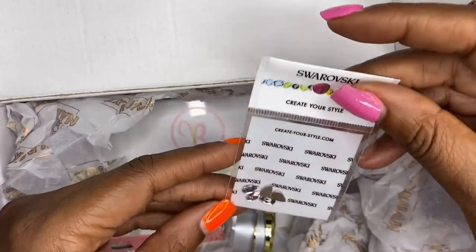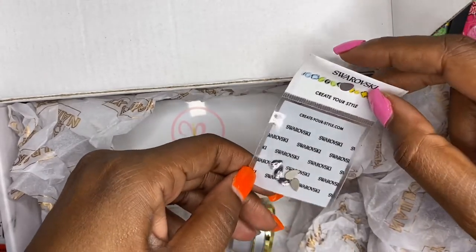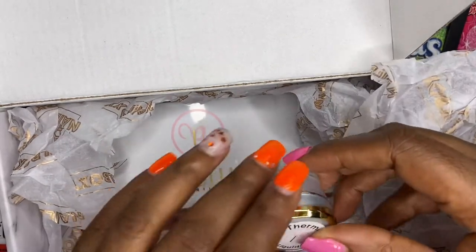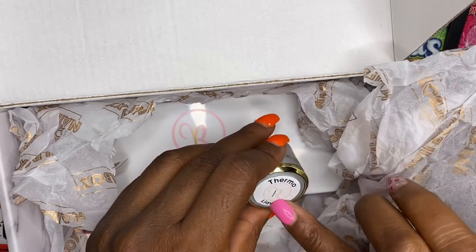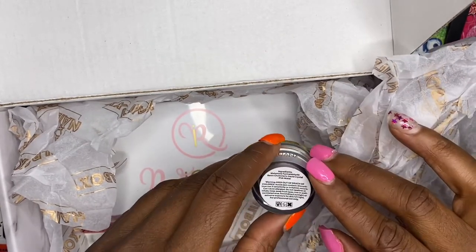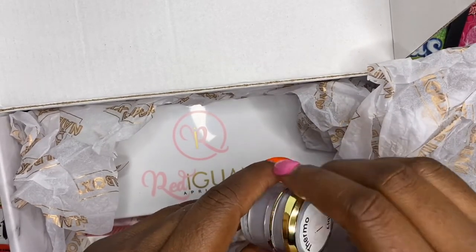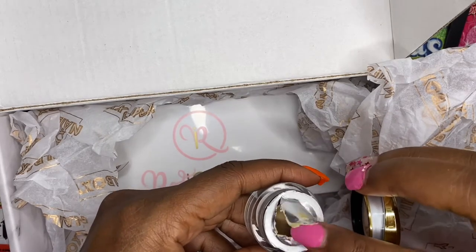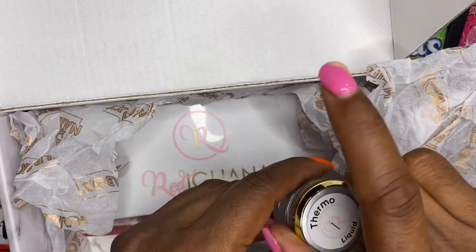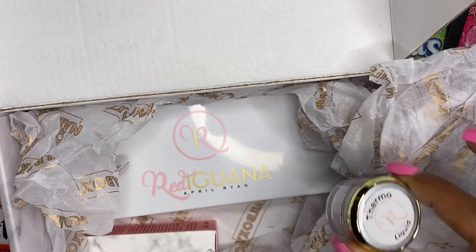Then there are five pear-shaped Swarovski crystals — these are so pretty. This is what I was really excited about: the thermogel, which is a color-changing thermal gel. They recommend putting it on with black polish. I may try that out later on today.